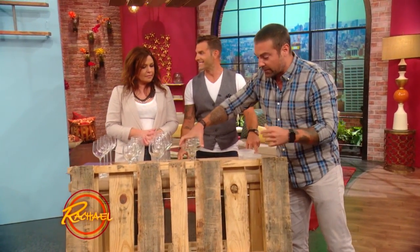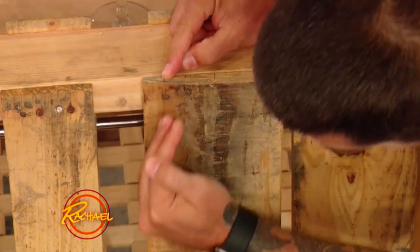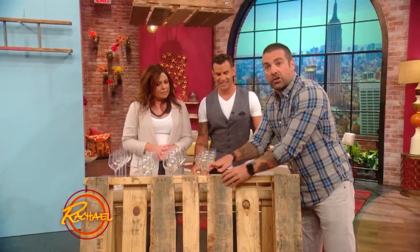You mark a level line, and then you're gonna take a saw and rip it. Ripping simply means you set the blade to just the depth of this wood. You're gonna run it down the face of it so that you open up these boards but don't disturb the structural member.